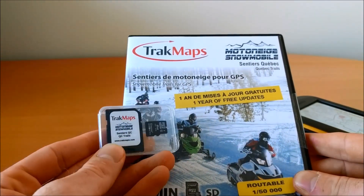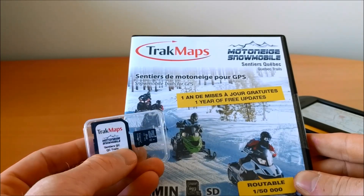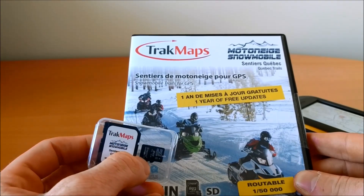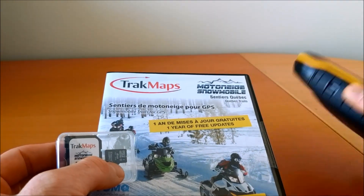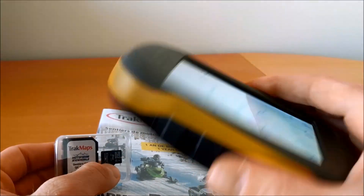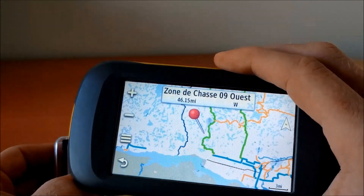The package includes a micro SD card as well as an SD adapter. For most GPS devices you'll be using the micro SD card, which usually goes in the back of the GPS. This is a Montana 600 — that's the model.